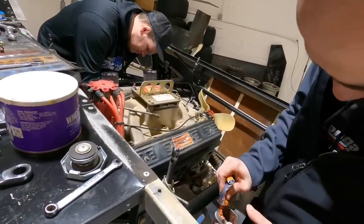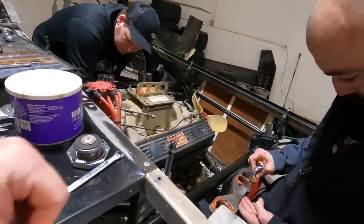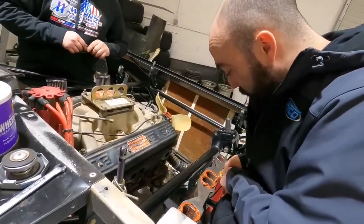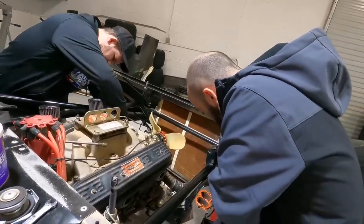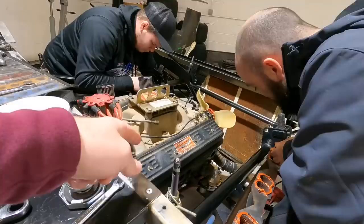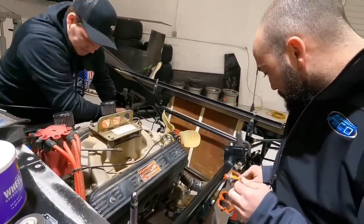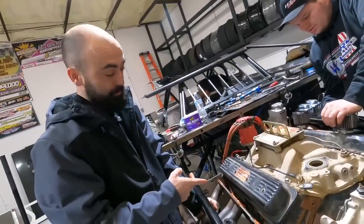So this engine — thinking back — we ran it in 2021 and 2022, so we've probably had it about two calendar years, but we haven't run it even a season's worth. I ran it about 14 times in 2021, then five times last year total — I ran it once, Jordan ran it once, Dirt Daddy ran it twice — grand total of 19 races. We bought it used from Race Tech but fresh. Eric up at Race Tech freshened it up, and all we've done is change the oil and valve springs on it. It's probably been about the best investment we've made so far — it's a good old motor.